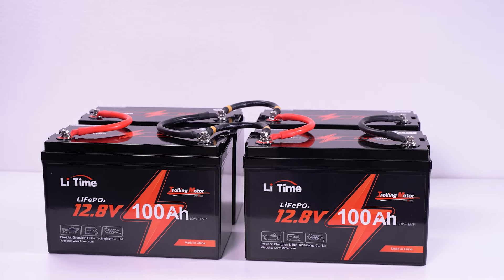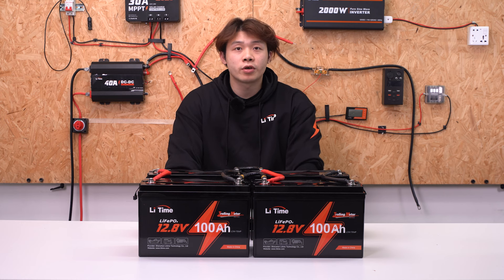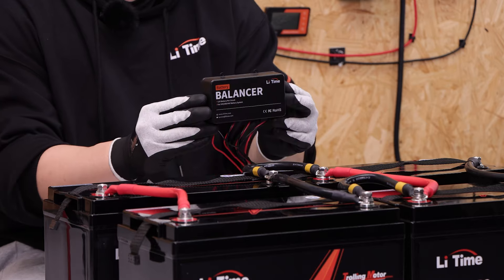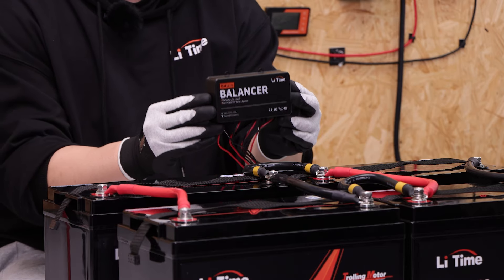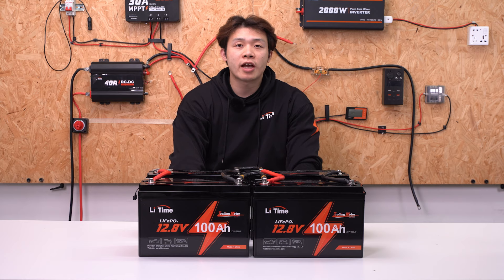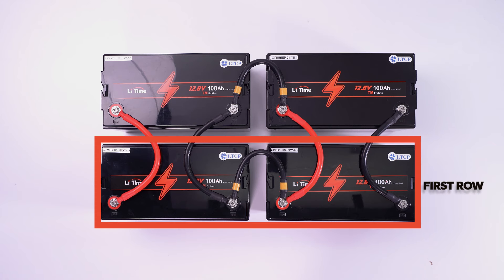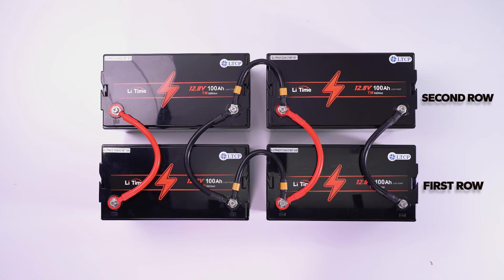We have finished the battery system with 2 parallel and 2 series connections. You may connect your appliance to the battery system after the connection. We recommend the batteries should be connected to the balancer if you connect the batteries in series. Connect the two batteries in series from the first or second row to the battery balancer.